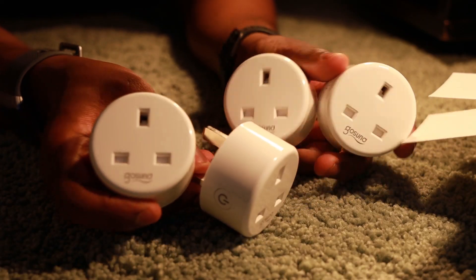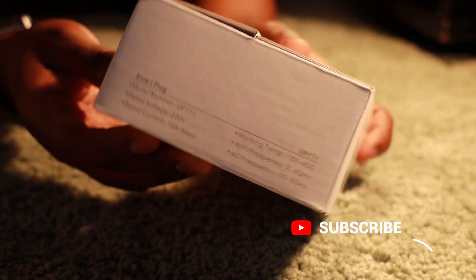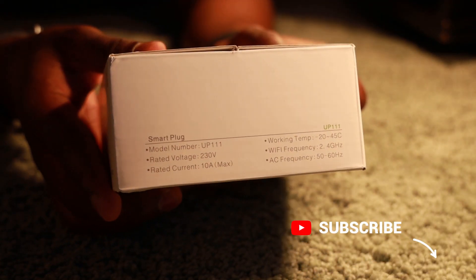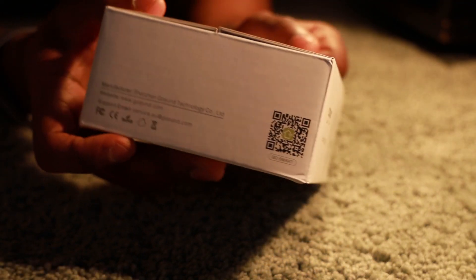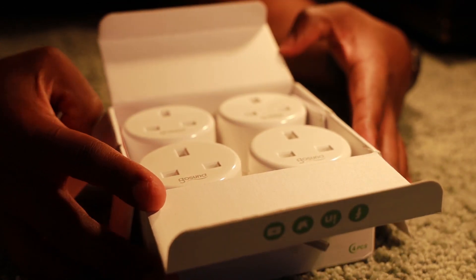Hi, I'm Lionel, this is TechLoto and this is my unboxing video for the GoSun Smart Plug Set. I'll be reviewing the product and I'll also be showing you how to set it up and how to link it with your Google Home. Thank you to GoSun for sending this to me. I've enjoyed setting it up and I've been going crazy using it around the house.